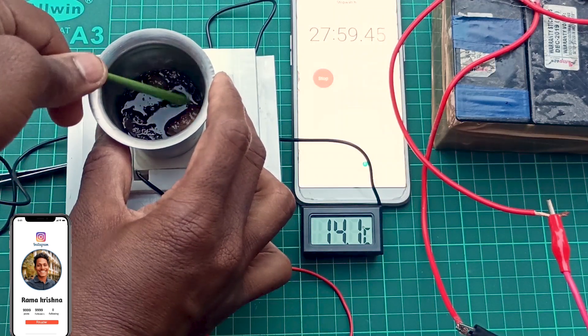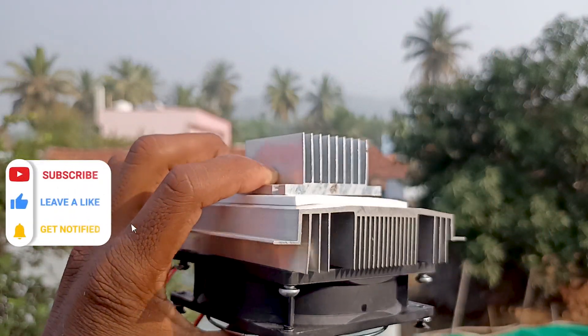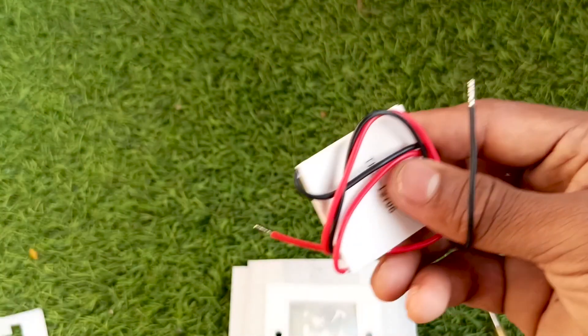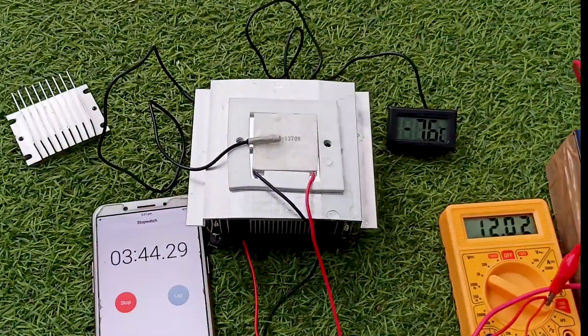Making ice with this process is so much fun and easy. This setup can be used to make refrigerators, drink chillers, etc. — I made them as well, check the description for the links. The main component here is this Peltier module. It works on the Peltier effect: when you supply electricity to it, it cools on one side and becomes hot on the other.